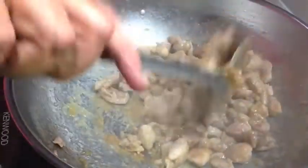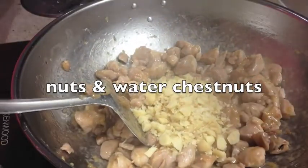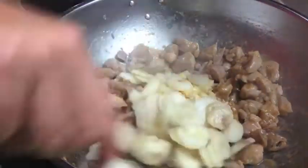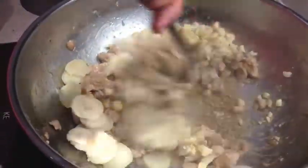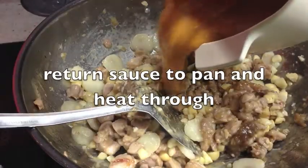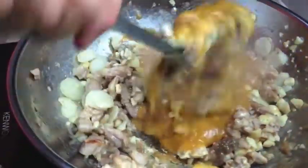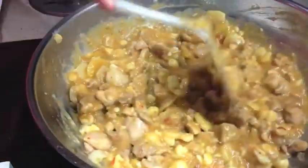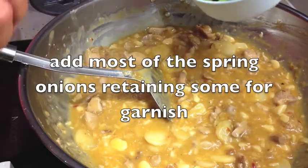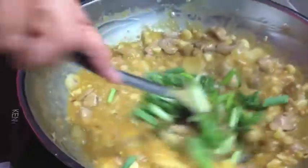Once our chicken is cooked we're going to add our nuts and our water chestnuts — these give a nice crunch, they're just being sliced. Then we add our sauce and keep that moving through. We're just going to hold a few of our spring onions back just for garnish and stir the rest through.